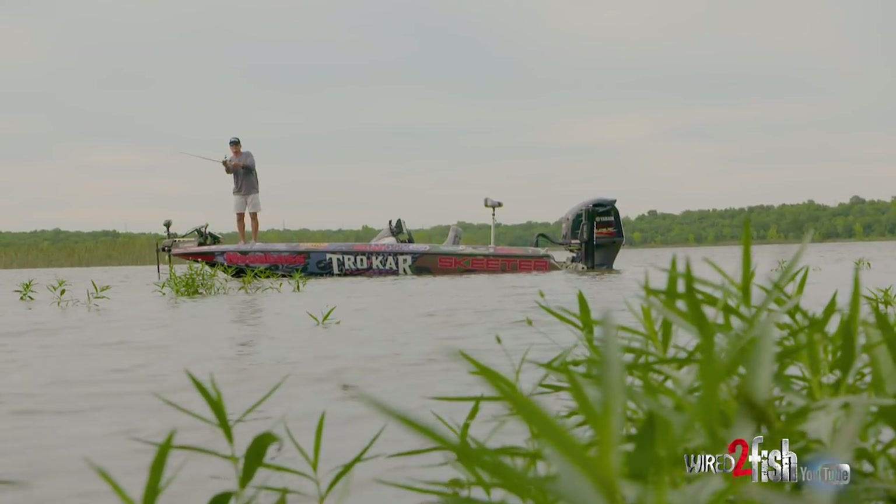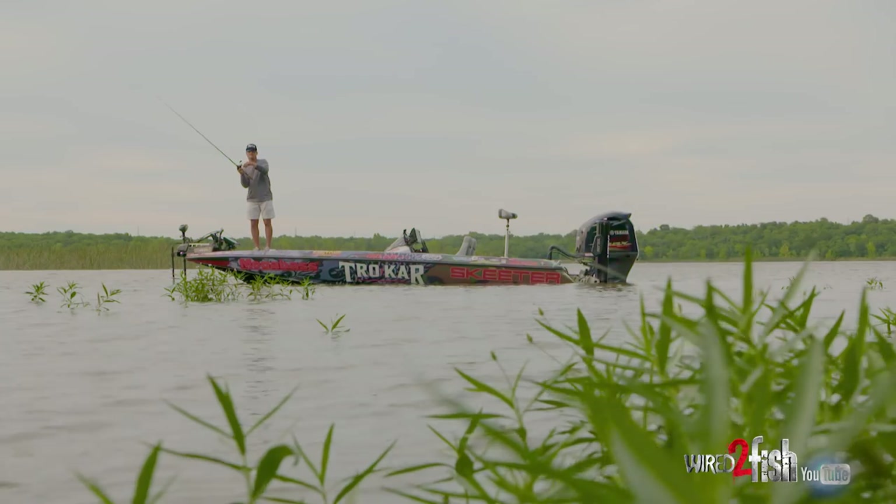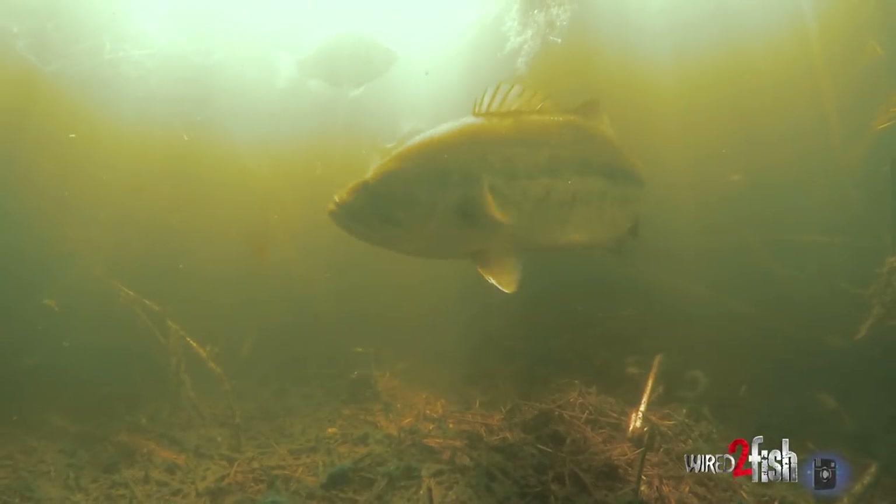One of the biggest things you could do as an angler, as a frog fisherman, is make really long casts. You don't want to disturb these shallow, grassy flats with a trolling motor. These big fish have been around, so just walk it out real nice and neat.